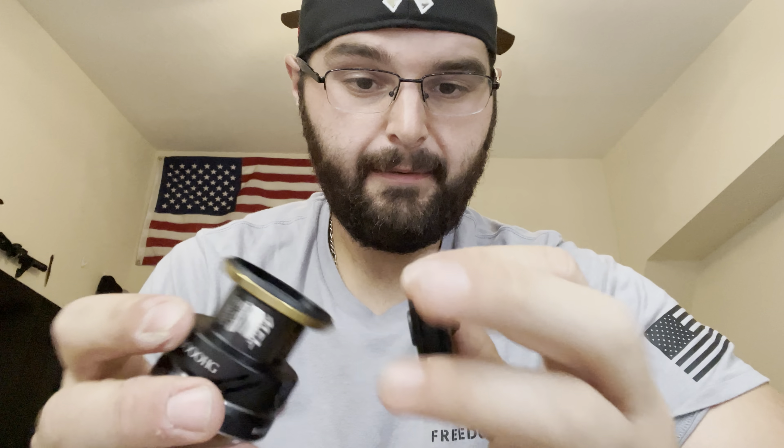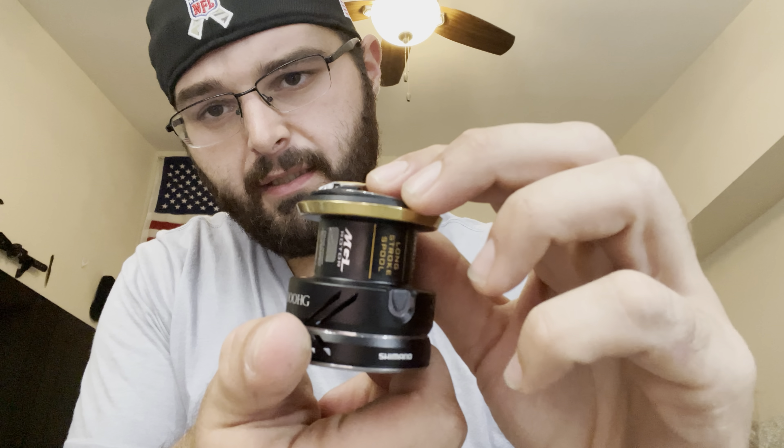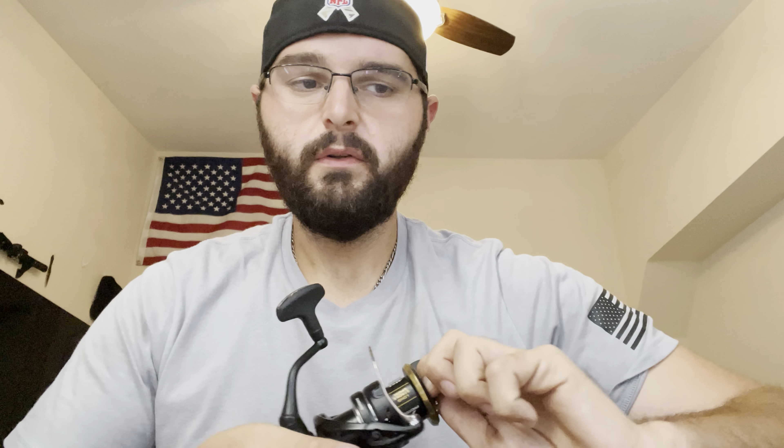I think this is beautiful overall — I can't picture them doing much better with this reel. The technology list is right on there too: the MGL, the X-Protect, everything. I also like how the spool holds in there — it won't just get locked out or drop in the water if you over-loosen it. When you take it apart it'll just stay in there, which is really nice.